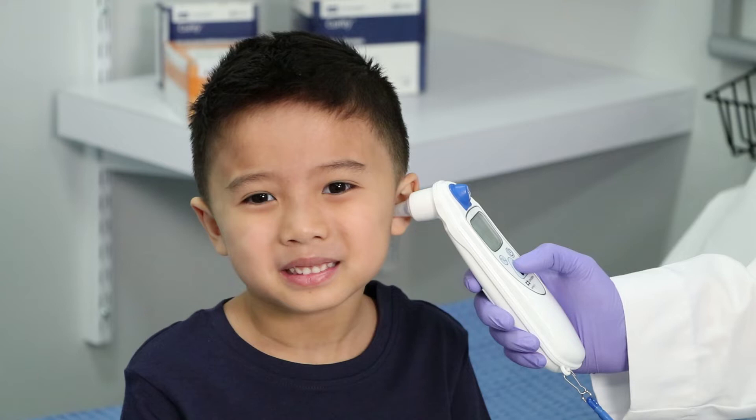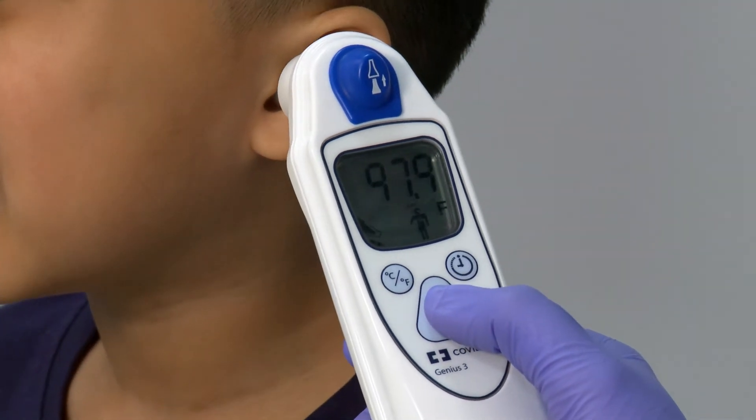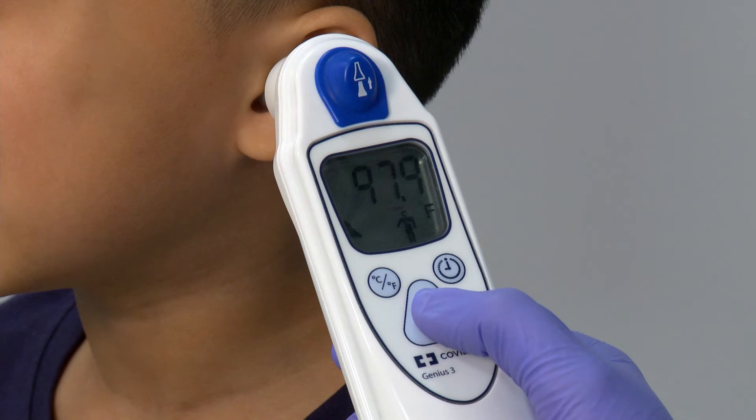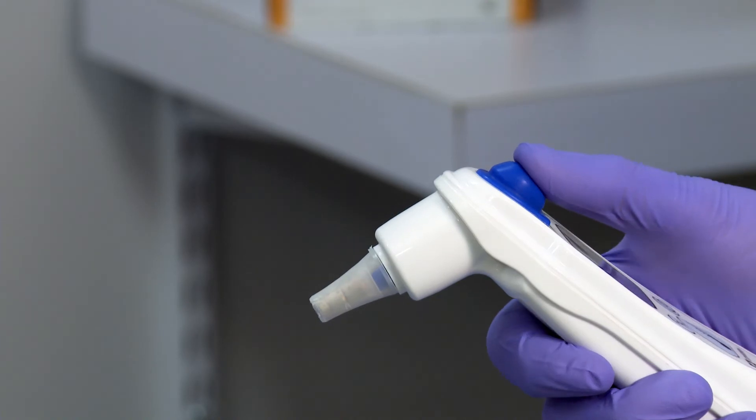Once the probe tip is properly positioned in the ear canal, press and release the scan button. Wait for a triple beep before removing the thermometer. The patient temperature will be displayed.